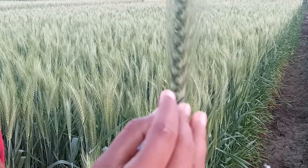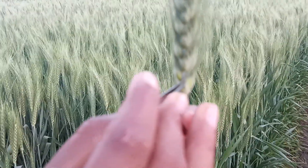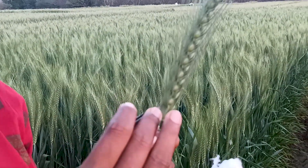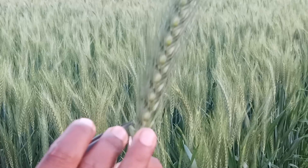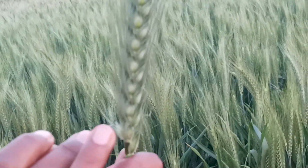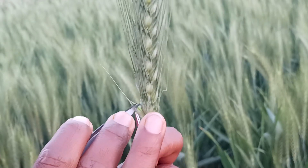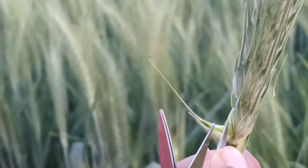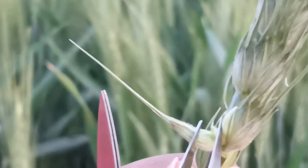The awn is the protruding part of the lemma, and inside, the portion that is smaller than the lemma is the palea. In between the lemma and the palea you can see the anthers. There are three anthers and one feathery bifid stigma.